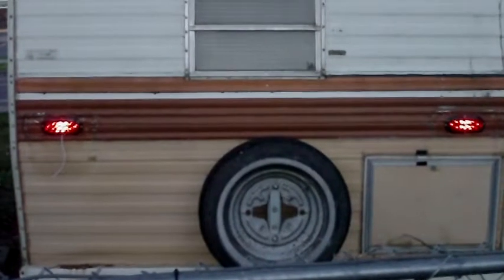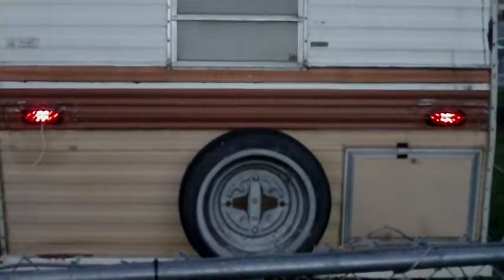Four-way flashers. There you go, YouTube. We've got LED taillights.